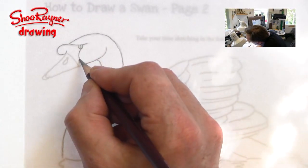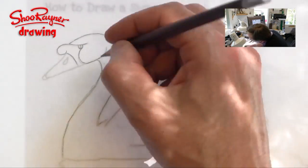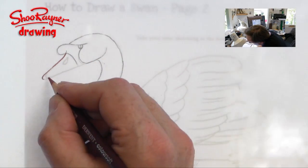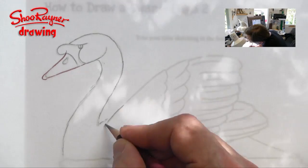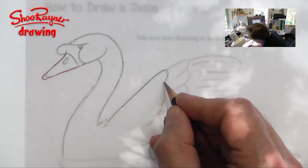This is a speeded-up version of the whole thing. If you want to see the full 40 minutes or so, go to Patreon.com where you can see it, download the original how-to step-by-step guide, and see all my lessons — all for only five dollars a month.